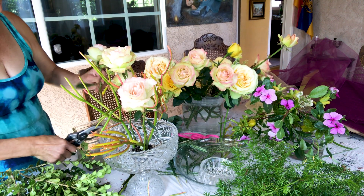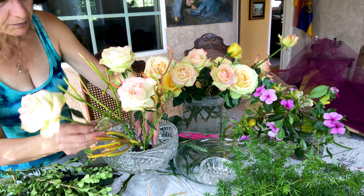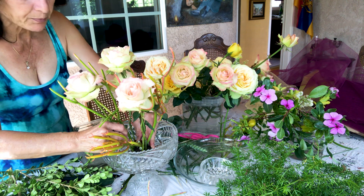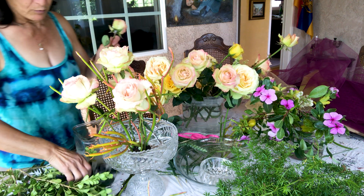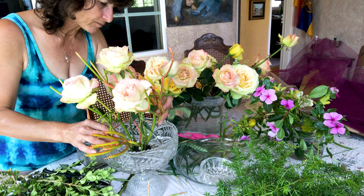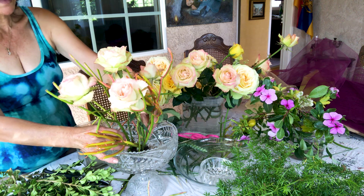We're going to do beautiful roses like this. You can leave the leaves on if you want, but I think it will be too crowded. That's why I cleaned up the leaves — so you will see more flower, and then we will put some fillers. I think it's going to look good. You really don't need too many flowers.